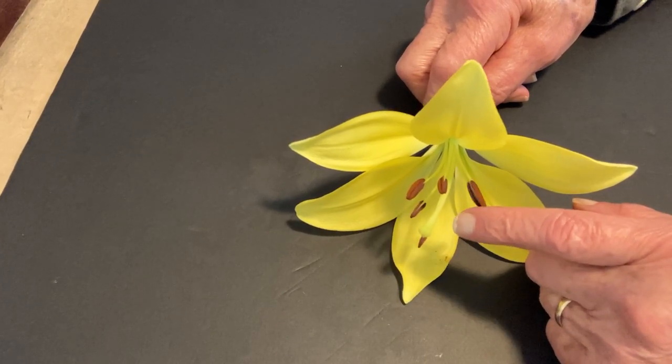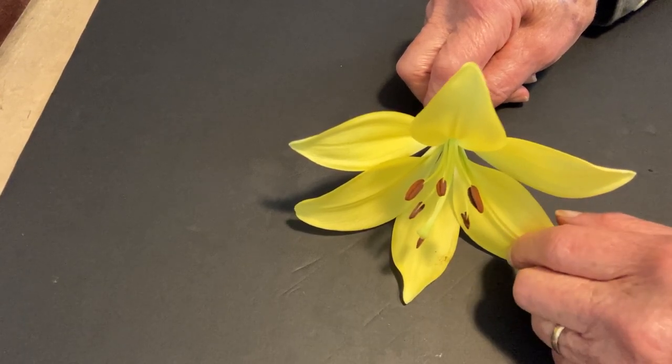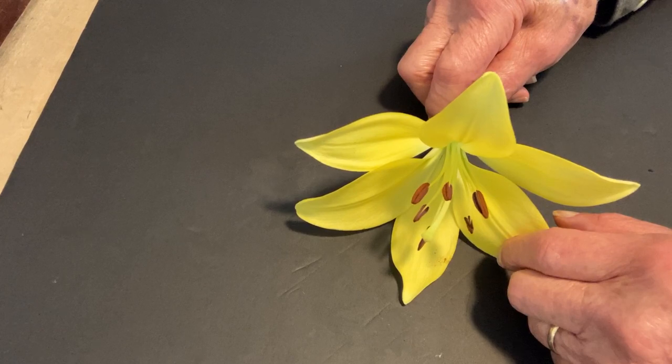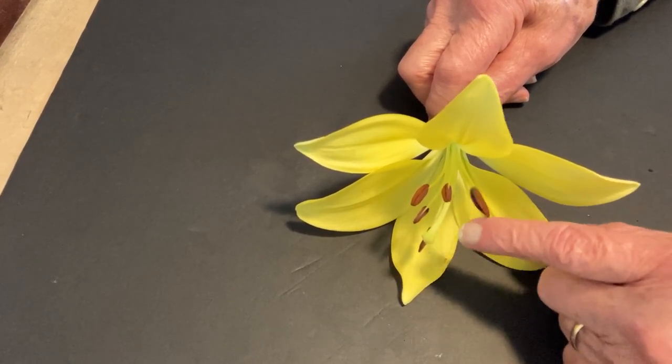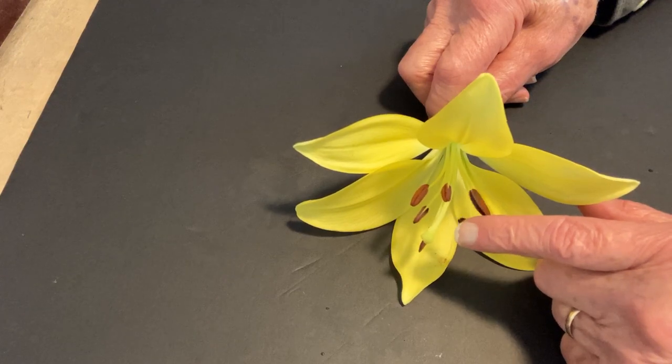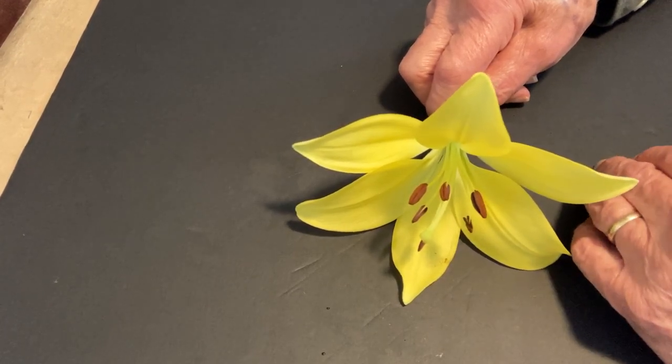They are attached that way because of something called buzz pollination. A bee will come, get its wings moving very quickly making a buzz sound, and that's enough to get these versatile anthers moving around enough to release their pollen.